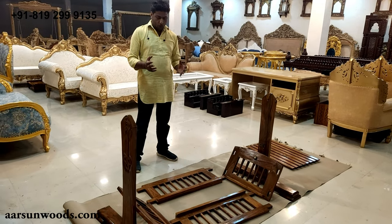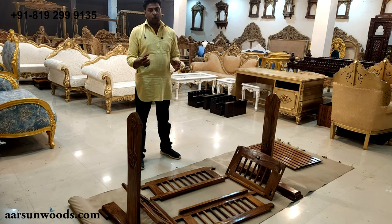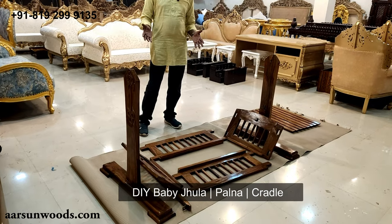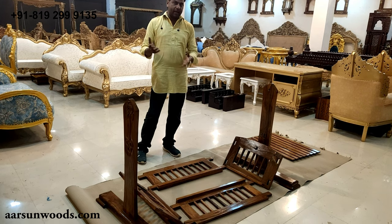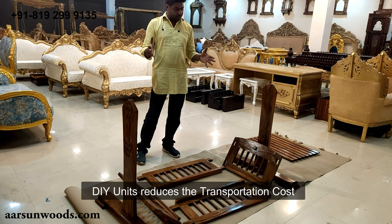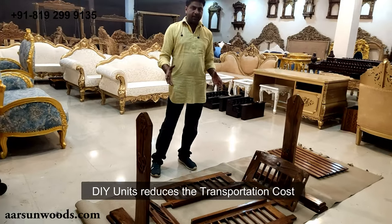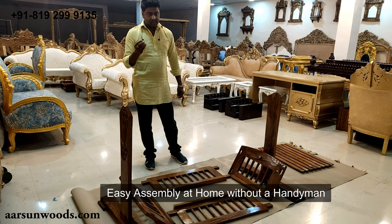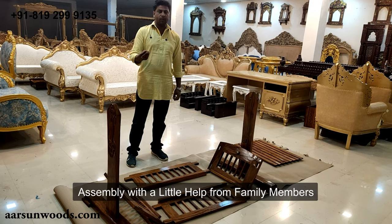How to assemble at home without any carpenter or handyman, using simple tools you will find in your home. This is a baby pool cradle — a jula for small babies. I am showing you the assembly for international transport out of India. To reduce transportation costs, we have made a DIY folding unit which you can easily assemble at home with very small tools available at home and with a little help from someone in the family.